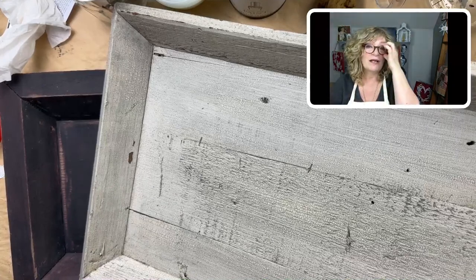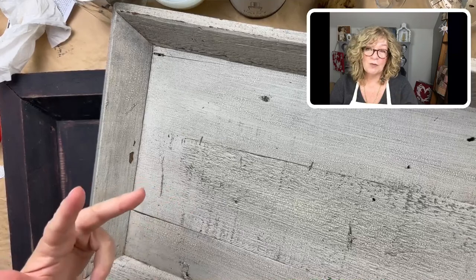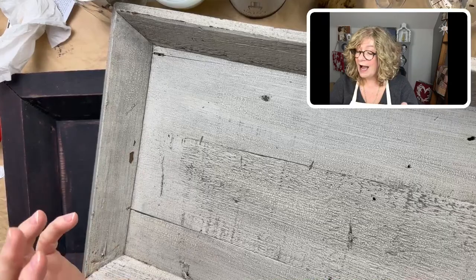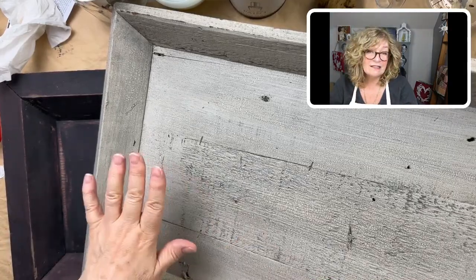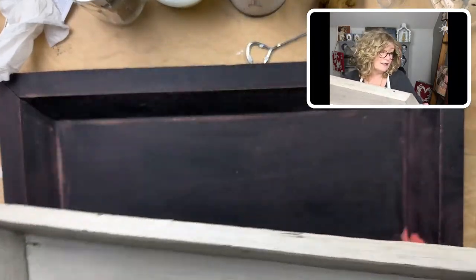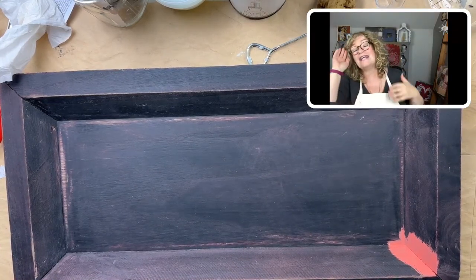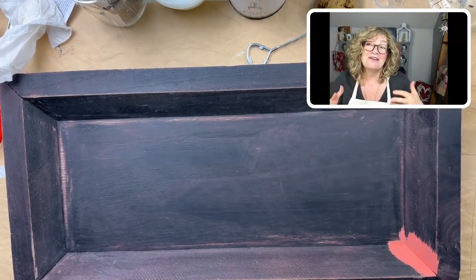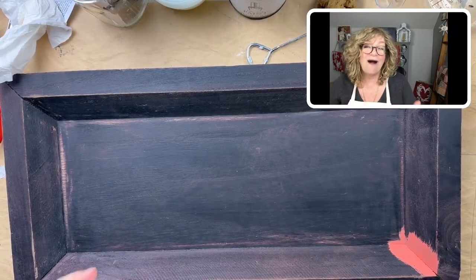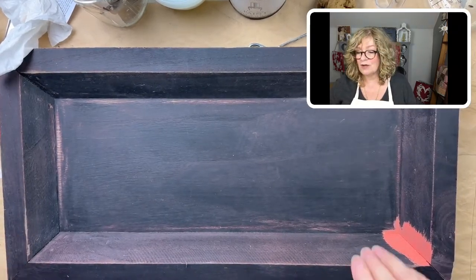All I did was — this was one of the first lives I did — I think you could still find it on my Chalk Mercantile Facebook page. It's the two-component system and then I finished it with a dark wax. I had people use paint to finish it and then put wax on it, and it holds up really well. I really like the Pentart; I just have to figure out how to use it. It's more nuanced — there's all these little things you have to know.